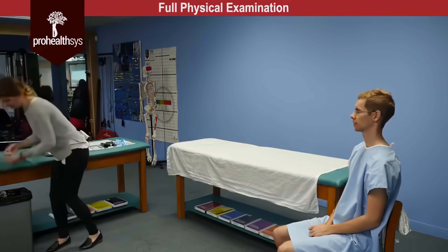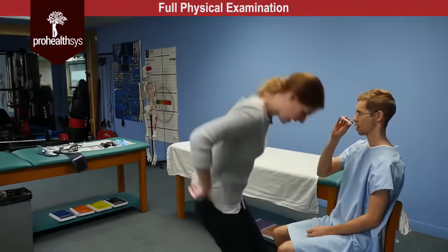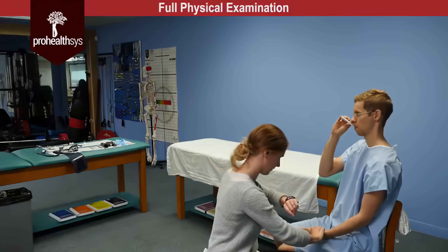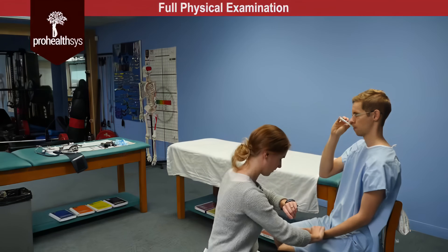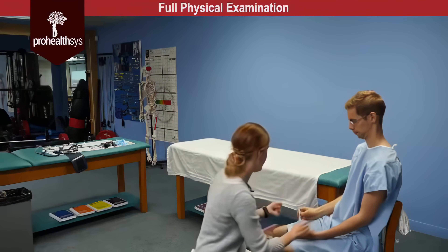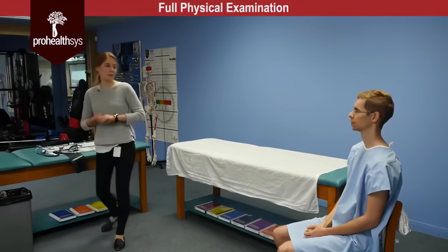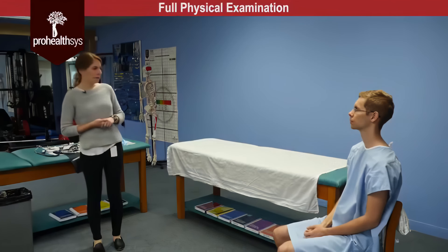James, next we're going to be taking your temperature. So I'm going to have you hold this under your tongue until it beeps and then you can take it out. And I'm going to take your heart rate at the same time. So temperature was 35.4 oral, heart rate was 62 beats per minute, left arm seated, and respiratory rate was 16 breaths per minute.